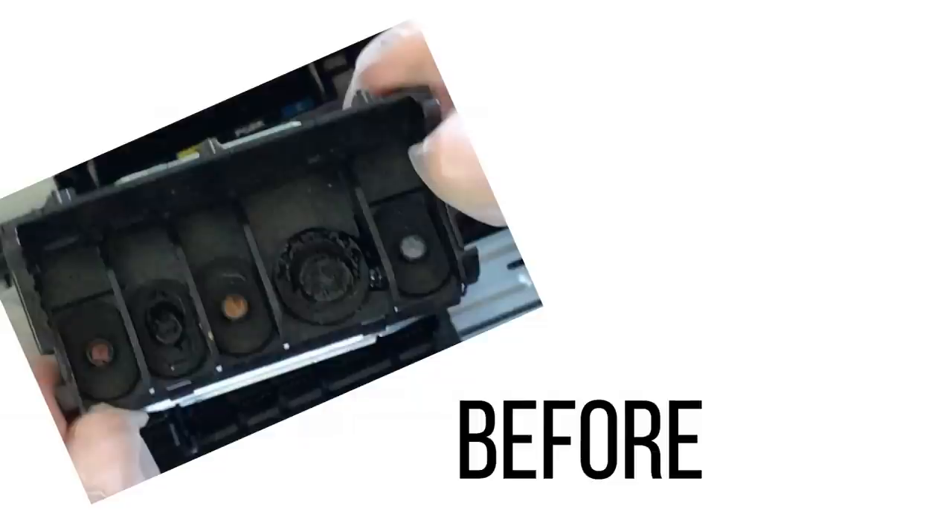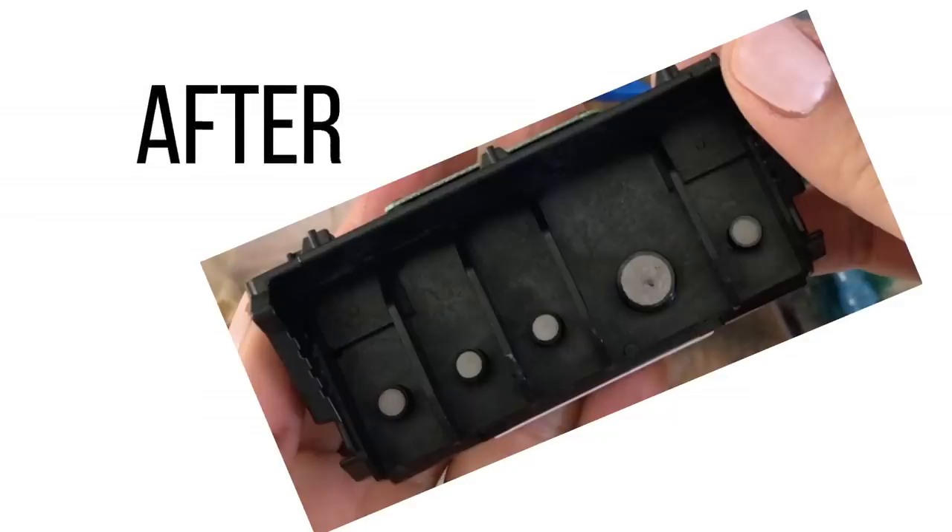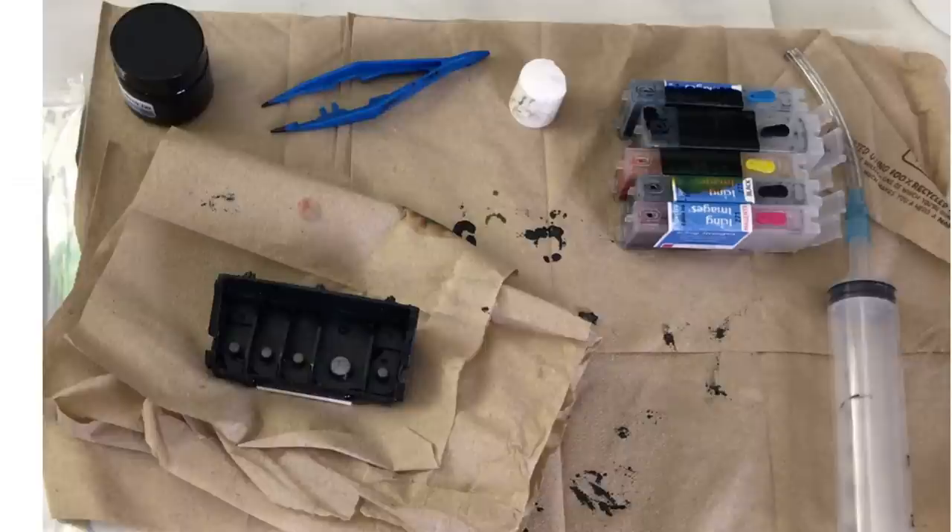Hi, I'm Cynthia and on today's video I'm going to show you how I clean my edible image printer. I'm also going to show you the little kit that I used to clean my printer, how I took out all the ink, how to put it back and all that good stuff. Here's a little bit of a preview.